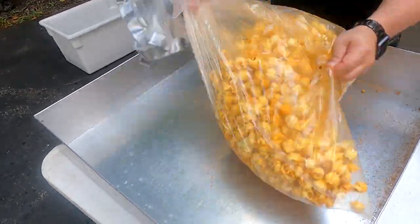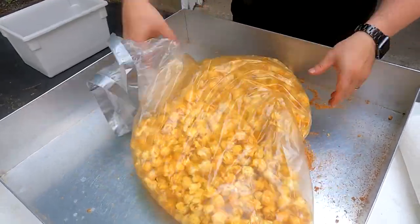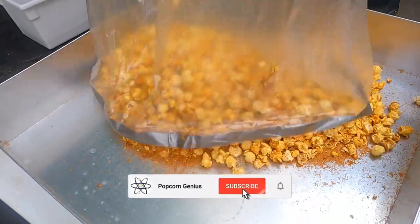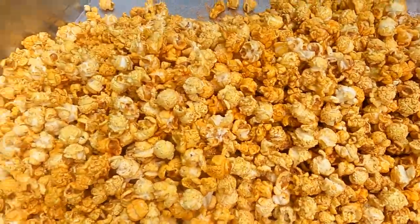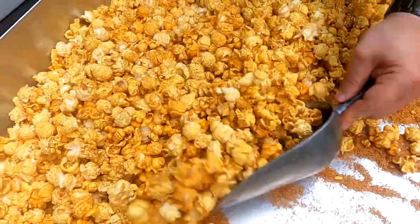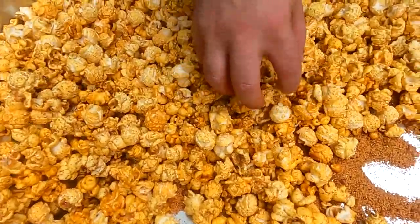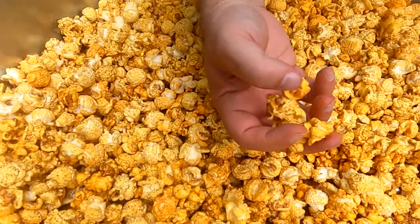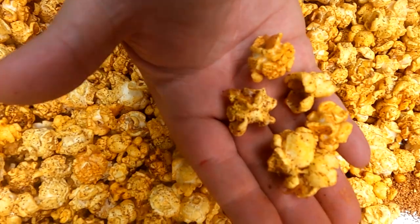That popcorn is nice and hot. Look at that — look how seasoned that is. You can really smell it. Wow, that looks good. Let's grab a couple pieces and take a look — look at all the seasoning on there, look how good that looks.